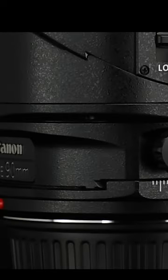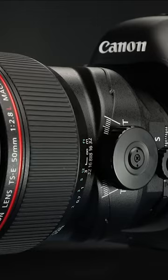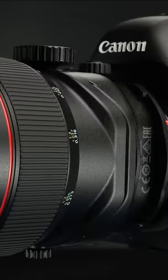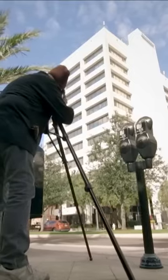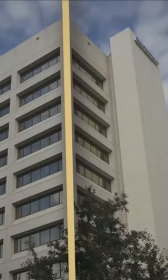Basically, tilt-shift lenses represent a distinct category of camera lenses necessitating manual focus and are equipped with separate tilt and shift controls. The tilt control enables selective focus by adjusting the focal plane relative to the image sensor plane. This enables simultaneous focusing on two subjects at different distances and empowers the manipulation of the focus to achieve a deeper depth of field while employing the Scheimpflug principle for pinpointing subject focus.